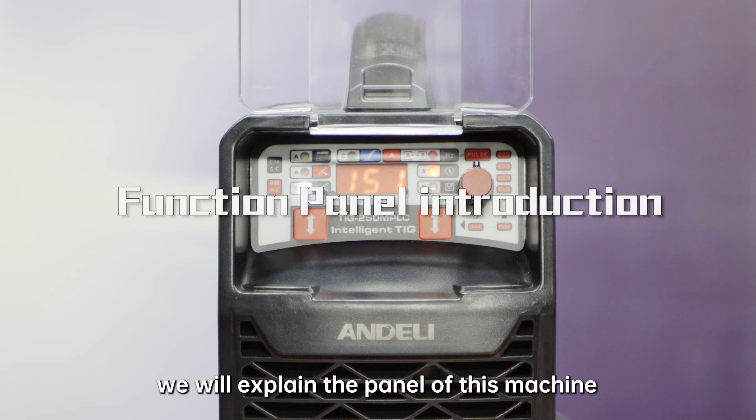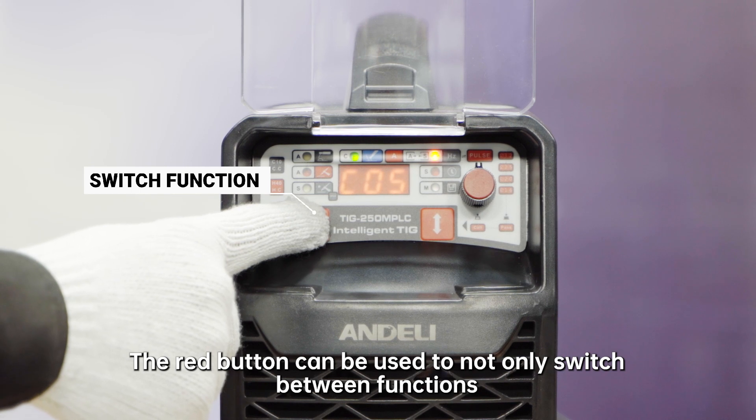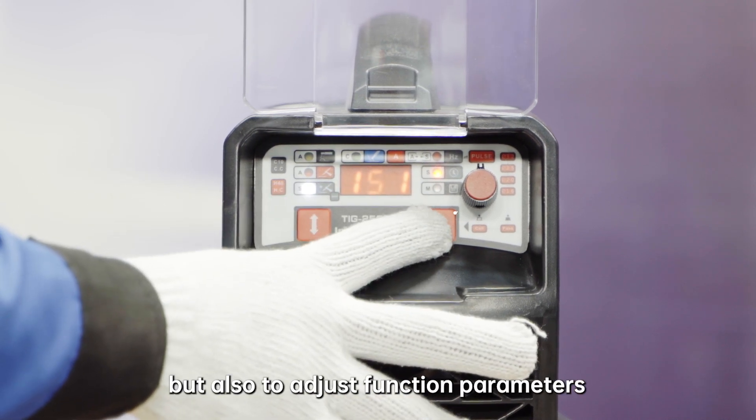First of all, we will explain the panel of this machine. The red button can be used to not only switch between functions, but also to adjust function parameters.